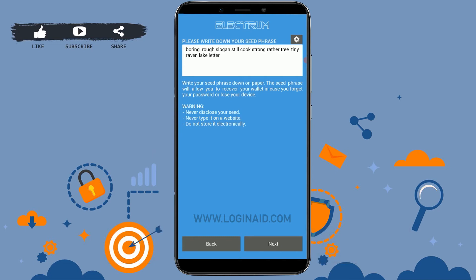Now you can see the words of the seed phrase displayed on the screen. What you need to do is write down this seed phrase. The seed phrases will help you in times when you forget your PIN or lose your device — you can use the seed phrases displayed on the screen to recover your funds.